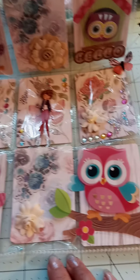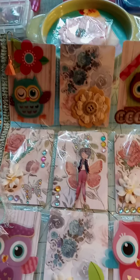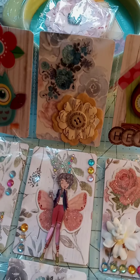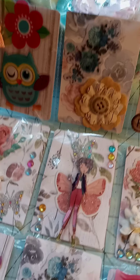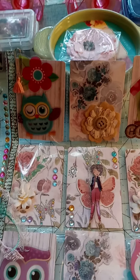Down here I put another owl sticker, and I put another one here. In the comments, Miss Kelly Santi from Kelly Santi Designs left me a comment that she didn't know what a pocket letter is or how to make a pocket letter. I hope that this will help her.